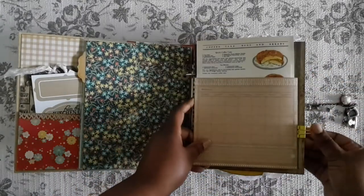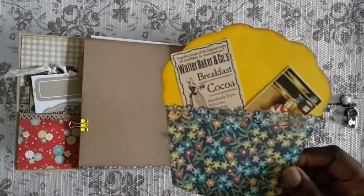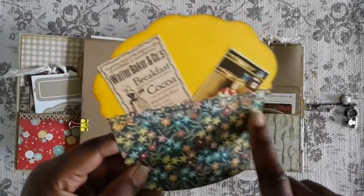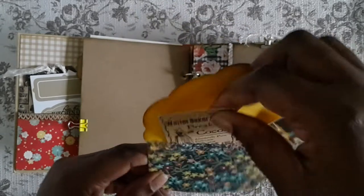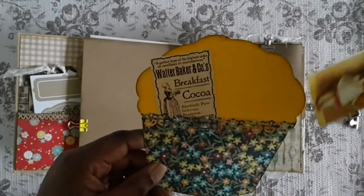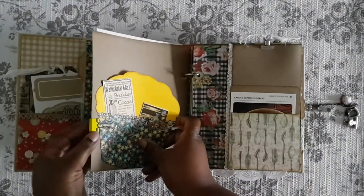I just had it clipped on with a little binder clip. I've had these little cupcake things in my stash forever and never knew what to use for them, so I decided to use some of my scraps and my Walter Stewart punch to make a pocket so it kind of looks like a cupcake liner. You can just tuck little things in there — I had some little stash items tucked in there, clipped on.